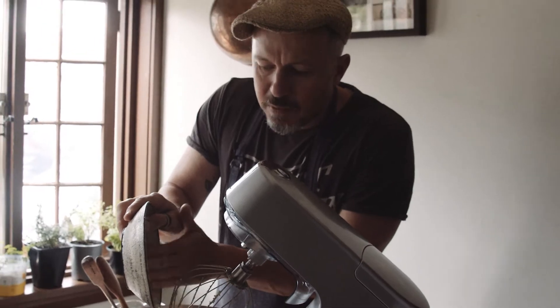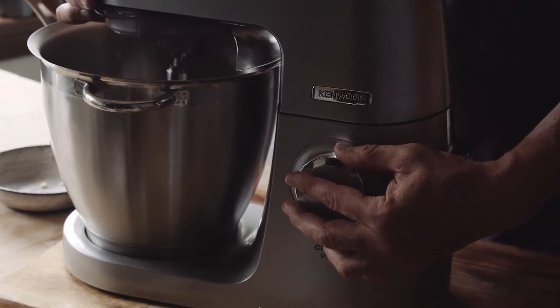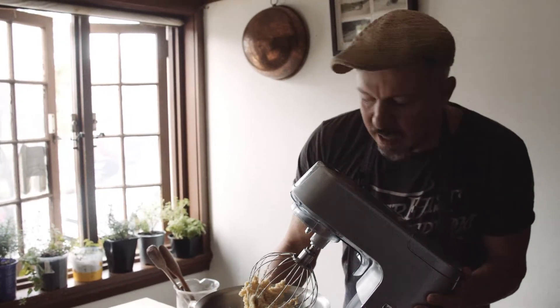While I think about it, I should really acknowledge Kenwood, because they made an incredible donation to OzHarvest. Just whisk it slowly till it comes together — you don't need to overwork it. And there you have it, that's our almond cream. Set that aside.